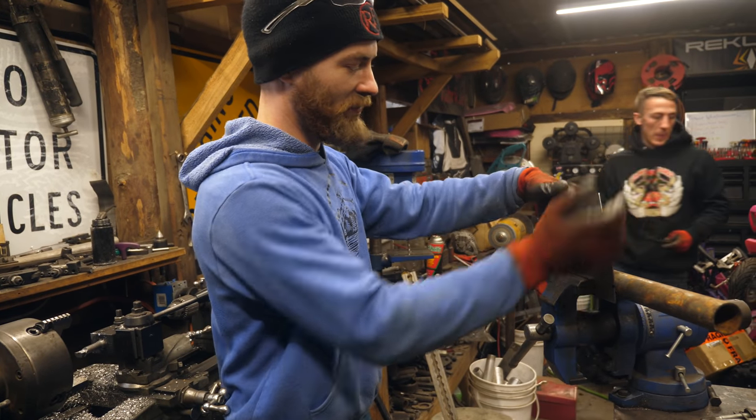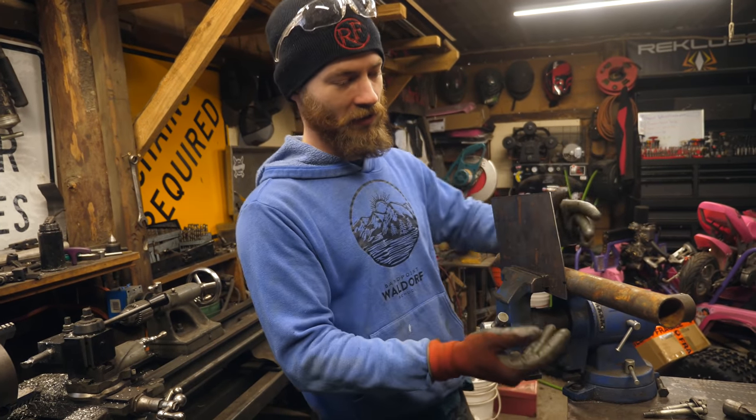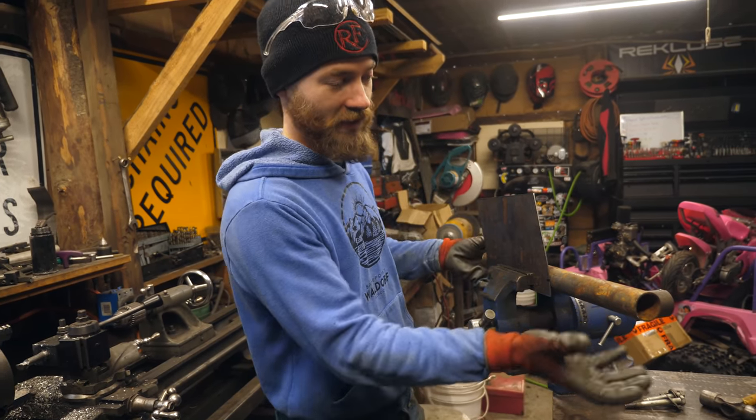I'm working on bending up some plates to fill in the edge of the hood, and I need to make a nice smooth radius bend. I found this piece of inch-and-a-half tubing, which is pretty much exactly the radius we need. Clamp it in the vise here, then just bend it over — and we've got a nice radius. Easy peasy.